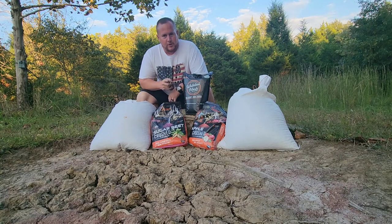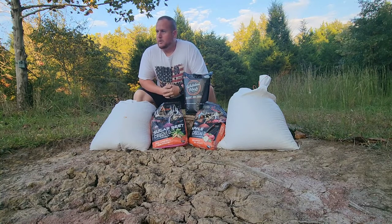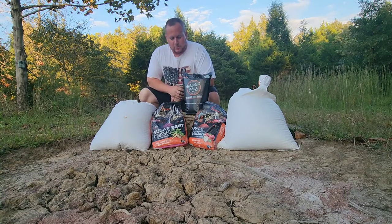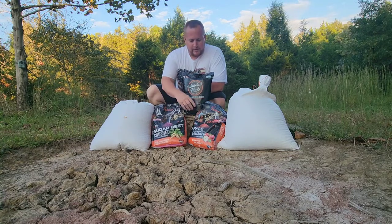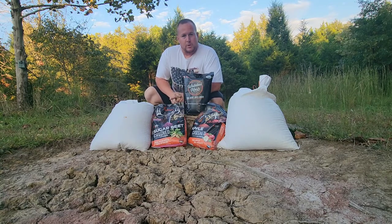Hey guys, welcome back to another video of PFS Outdoors Making Memories. Today I'm going to refresh, spruce up, and tidy up and put some more aroma out for my mineral lick. We're going to have 250 pounds of corn and I've got my secret ingredient here - Whitetail Mash, made in Kentucky, sugar beet flavor and apple flavor crushed. I'm going to put some fresh batteries in my trail camera and get going.